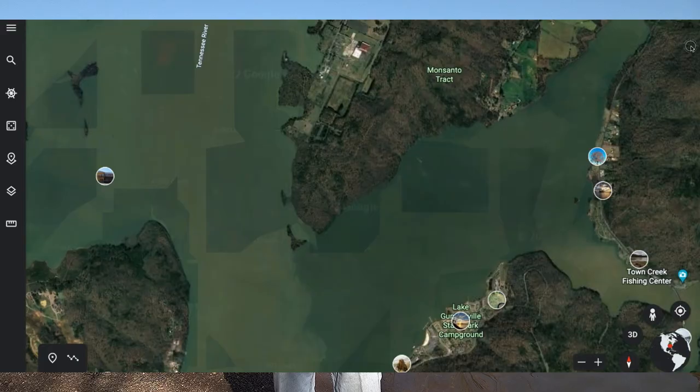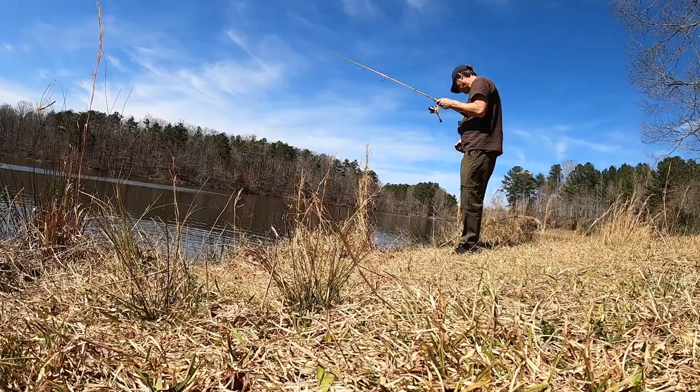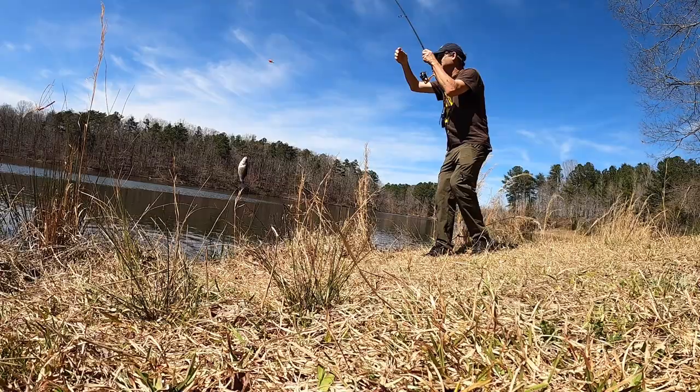Look at that shoreline and you can see where you can get along the bank, where the slope changes, maybe where there's some stumps in the water sticking out from a riprap bank. All those little distinctions that make spots look the same can make one a lot better than another — and those little things can help you be a lot more efficient with your bank fishing.